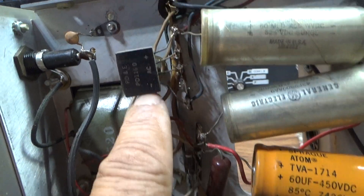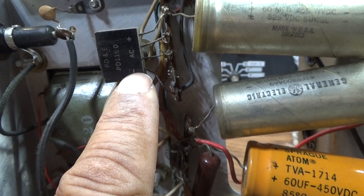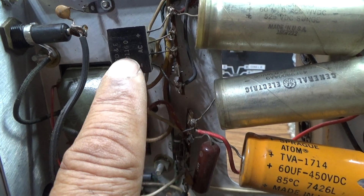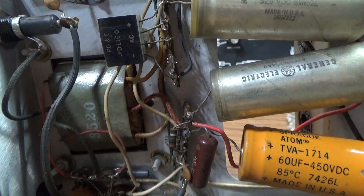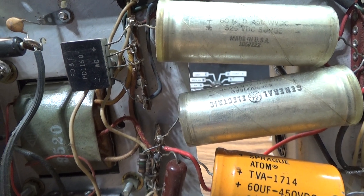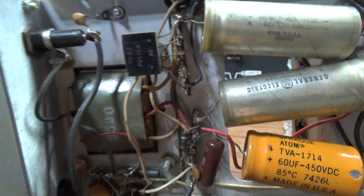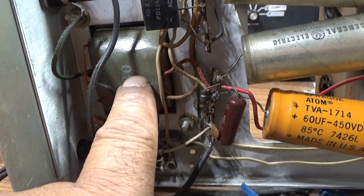A lot of times when caps blow they take out the high voltage diodes. This one has a bridge rectifier in one case — that's all a bridge is, four diodes in one case instead of separate diodes. I saw on Facebook where somebody was looking for a doubler diode — all that is is two diodes in one case, just for convenience. You can use separate diodes. Nowadays high-power, high-voltage, high-current diodes are extremely common and extremely cheap — they cost like a dime each. If the diodes go, I usually replace them with separates.